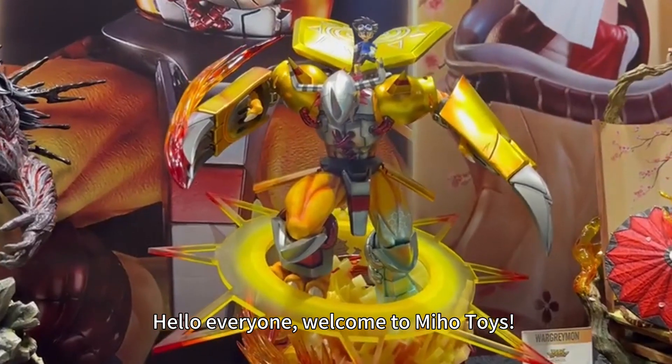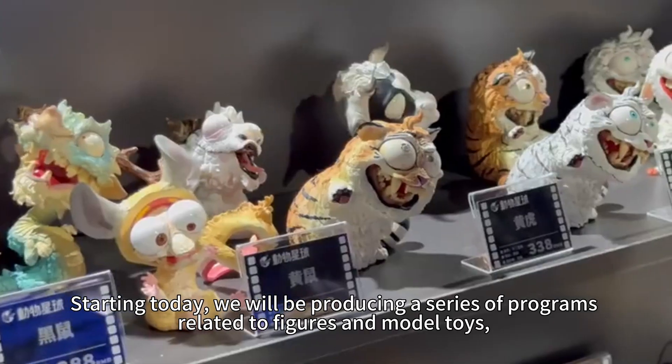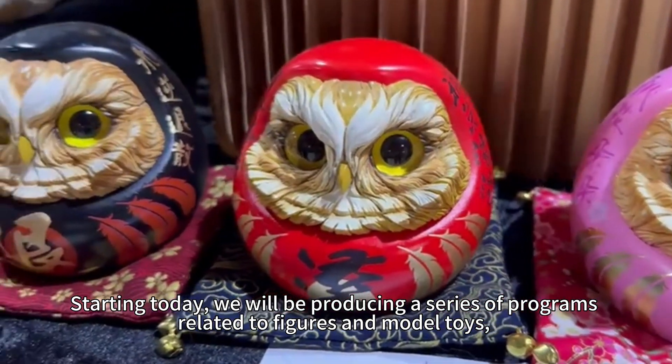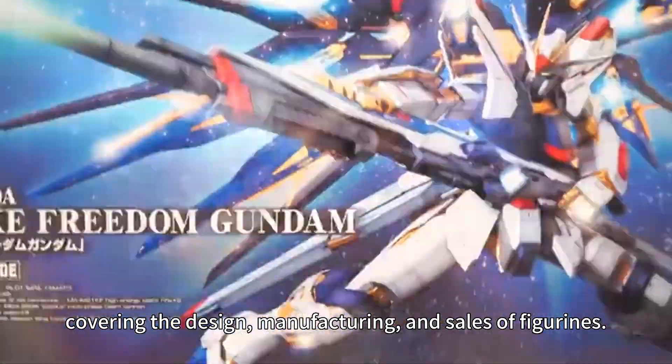Hello everyone, welcome to Miho Toys. Starting today, we will be producing a series of programs related to figures and model toys, covering the design, manufacturing, and collecting of figures.